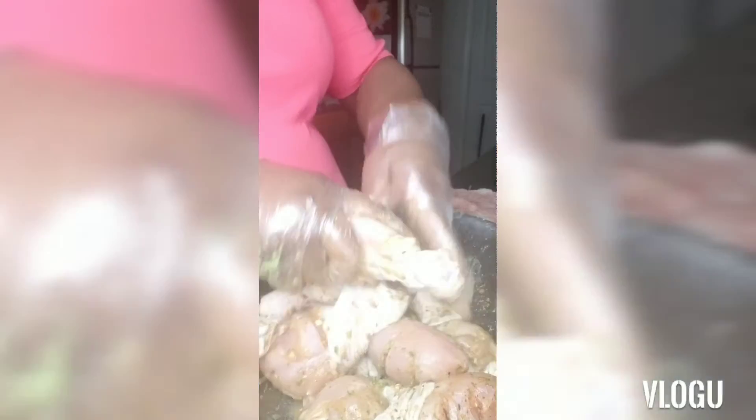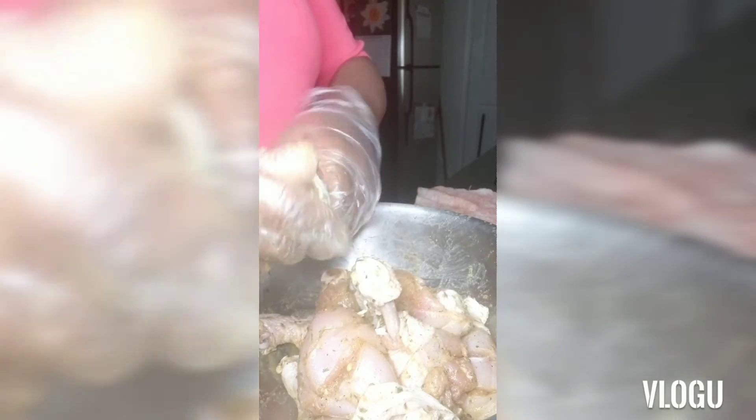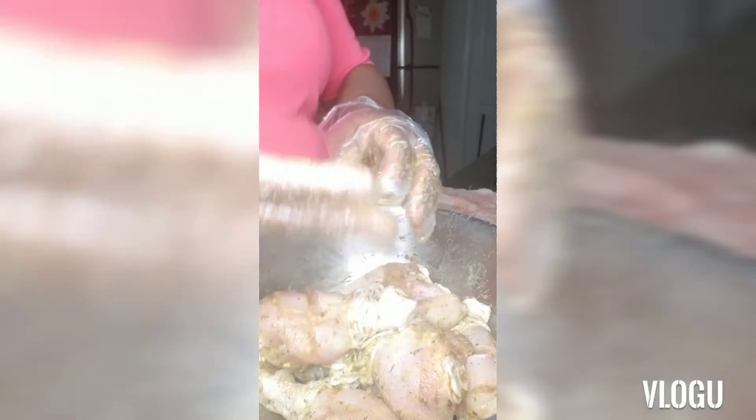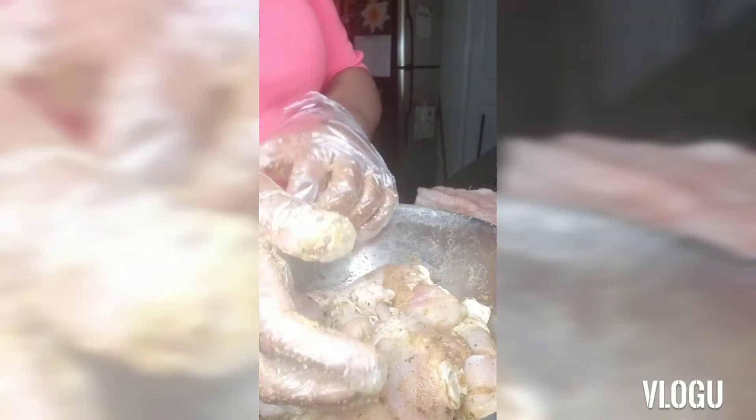I think all our chicken has seasoning on it, and I'm just going to let this sit in the refrigerator for about 30 minutes. By that time I should be able to tell you what I'm picking, so I'll see you guys in 30.